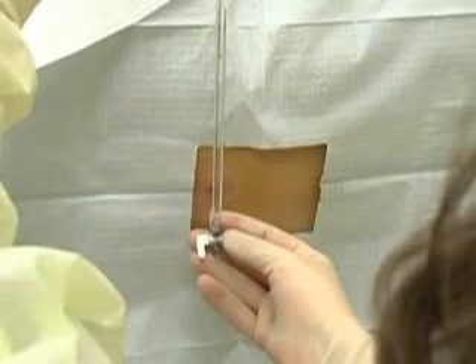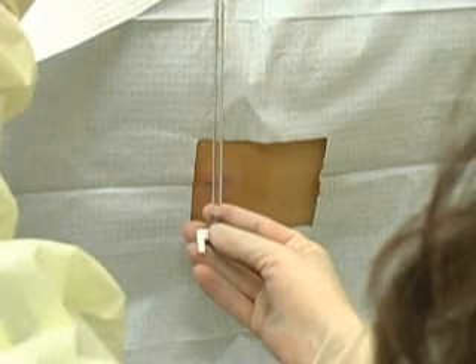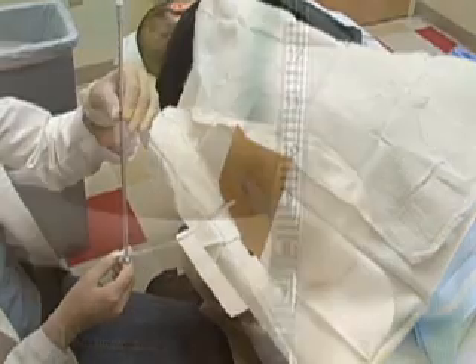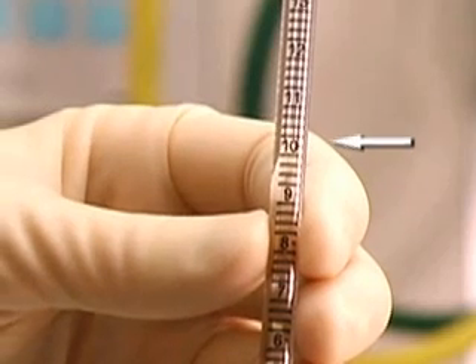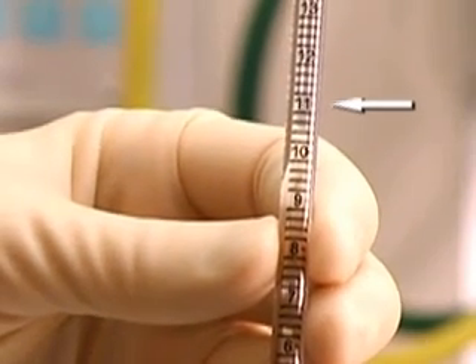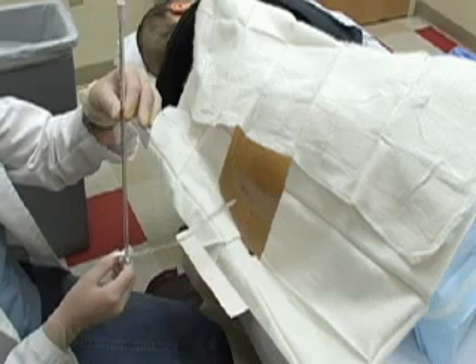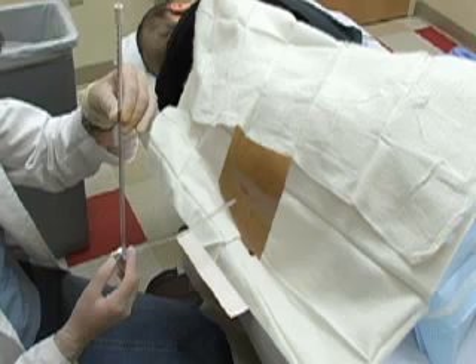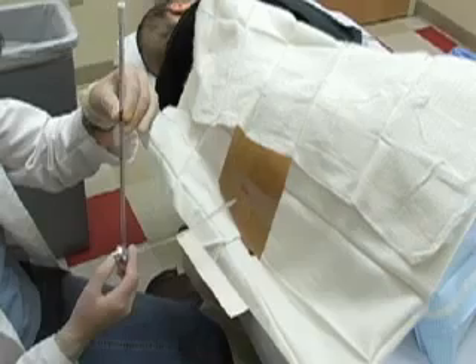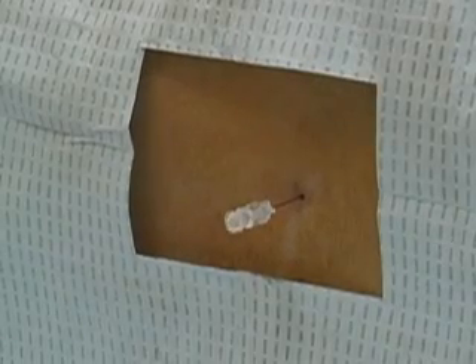To obtain an opening cerebrospinal pressure, the patient must be in the lateral recumbent position. Use a flexible connector and attach a manometer to the hub of the spinal needle. After waiting for the column of fluid to rise and possibly seeing pulsation from cardiac or respiratory motion, you may take a measurement. If the cerebrospinal fluid pressure exceeds 25 centimeters of water, you should closely monitor the patient for signs of herniation and determine the cause of the elevated intracranial pressure. You must allow cerebrospinal fluid to drip into the collection tubes.